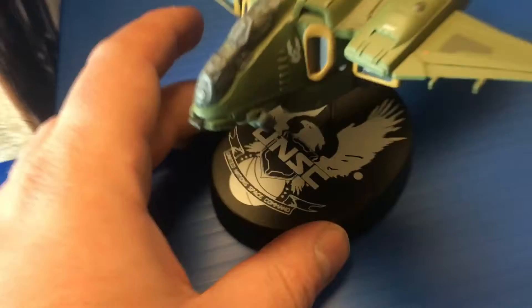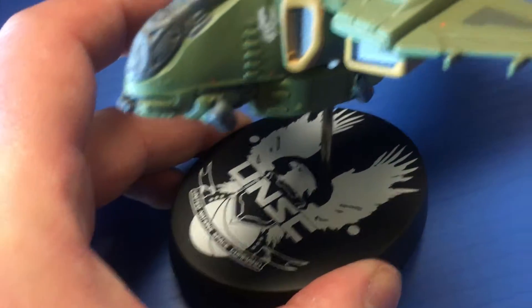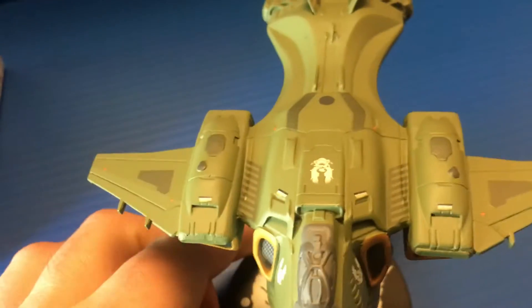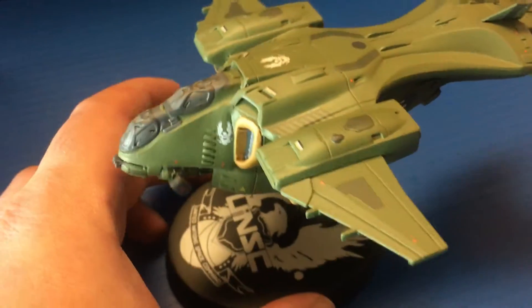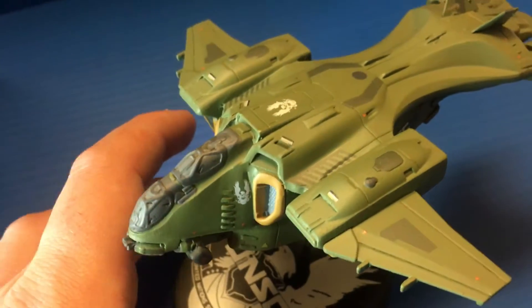As far as accessories, it just comes with a base which has the UNSC logo, a metal rod, and then the actual Pelican itself. What's cool is this detaches so you can just have the Pelican by itself. This is die-cast metal, which is very cool — it's real heavy and real sturdy.